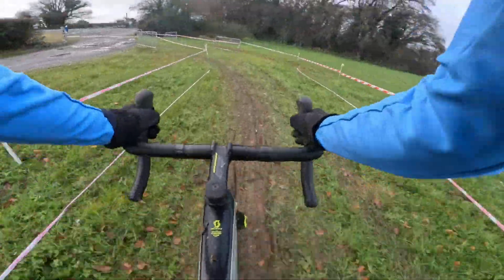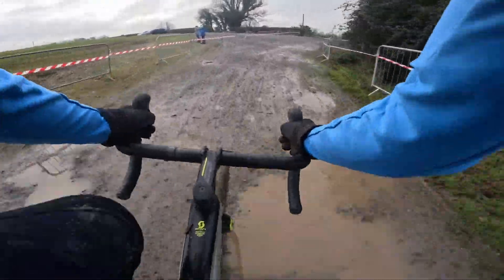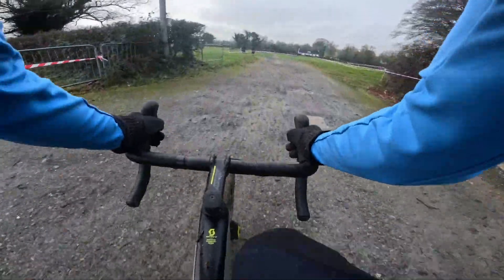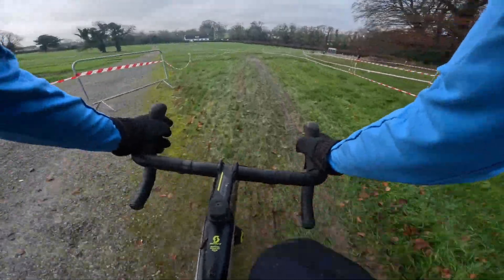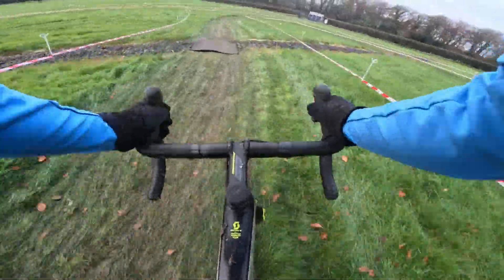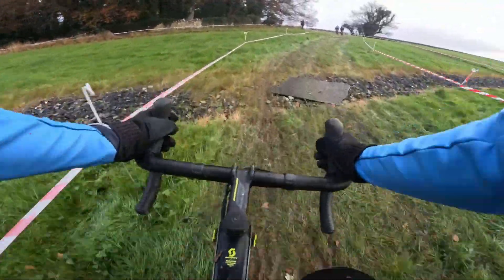Tape to tape. Back on hard packing stones, back into the start-finish area. Nice crossings here — watch the little bit of carpet. And again grass is green. If that corner gets slippier you'll probably hang the leg.